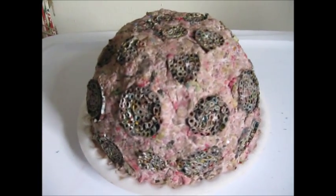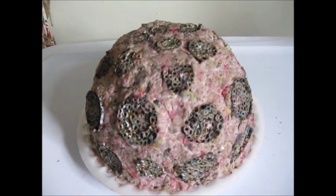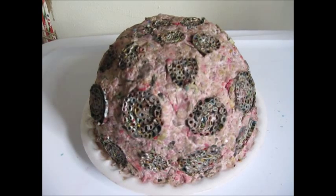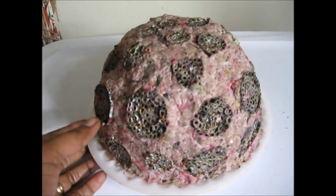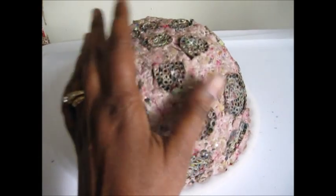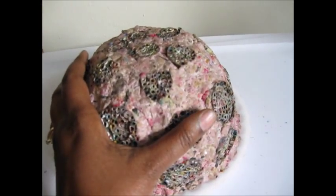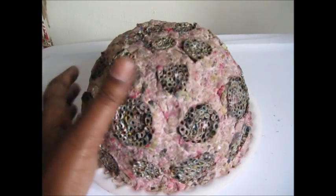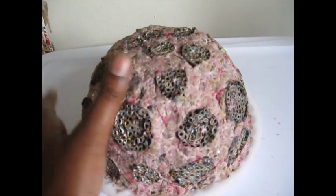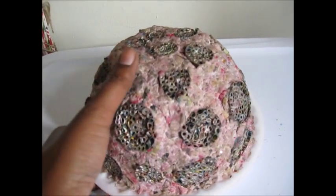This has been drying in my dehydrator for about three or four hours and it's pretty much dry enough for me to try and release it from the mold. Let's see what happens.